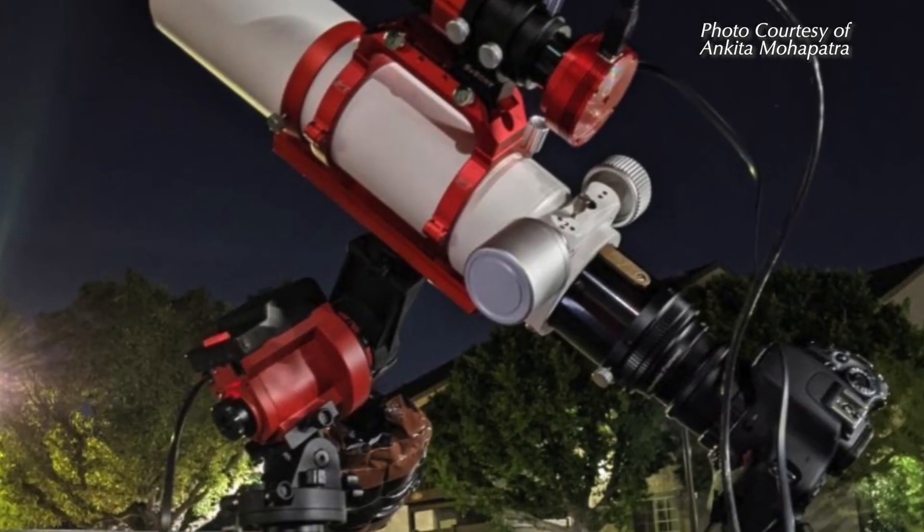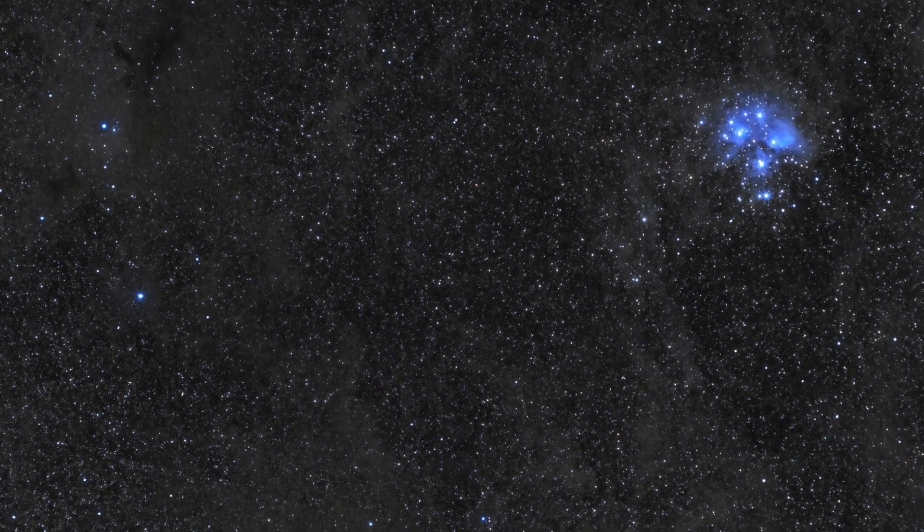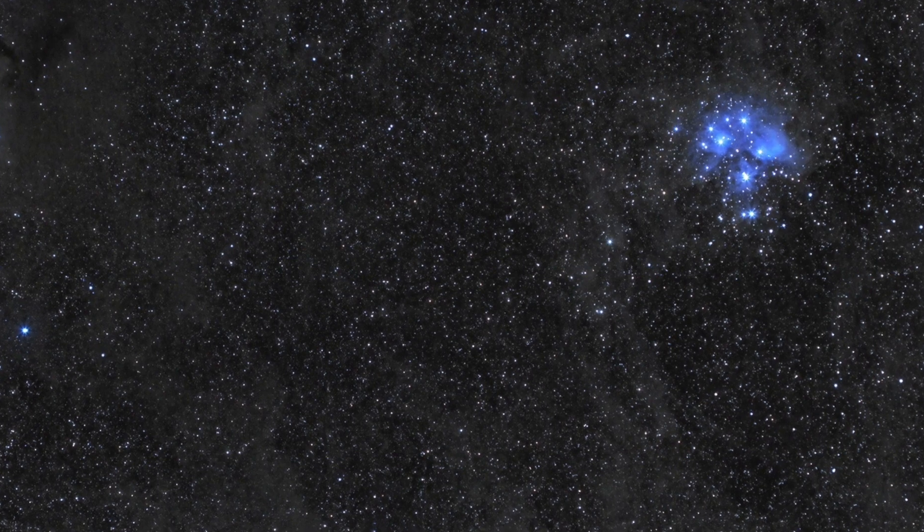The basic entry level equatorial tracking mounts would be portable star trackers such as the Star Adventurer Pro or the iOptron Sky Tracker Pro. You can use these with a DSLR and lens, although some can even handle the weight of a small refractor. Using a small star tracker like these will enable you to lengthen your exposures to around one to two minutes, give or take, depending on the weight and focal length of your optics.